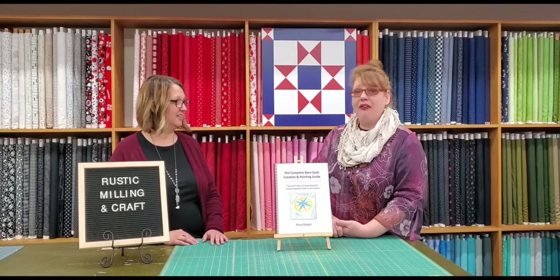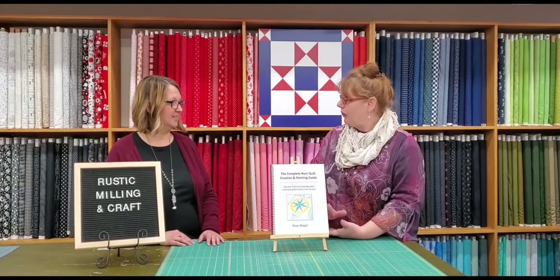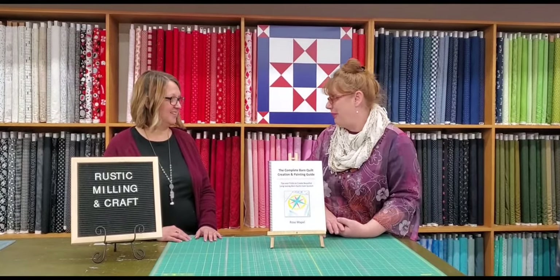I also have an interview with Susie Perrin, who is very well known for her work on barn quilt trails and her books. And I've also interviewed Carolyn at the International Quilt Museum in Lincoln. So there's a little bit of behind the scenes that ties it to the quilt — it's really an all-encompassing book.